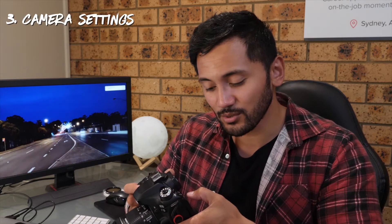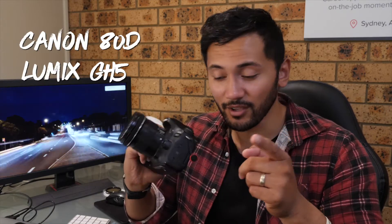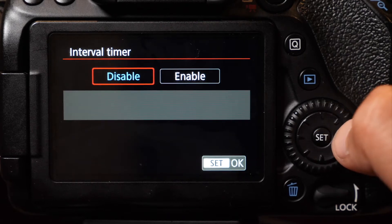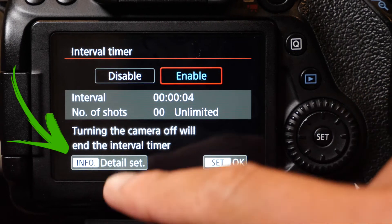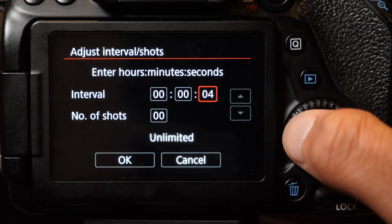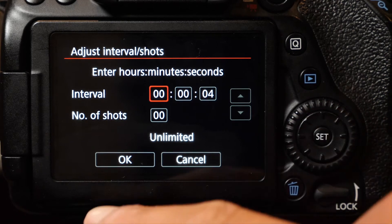Moving on into the interval timer — I'm not sure if all cameras have this, but the cameras I have do: the 80D and the GH5. Go to the menu, click on interval timer, go to enable, and then go to info details because you want to set your intervals.